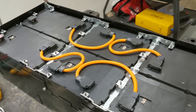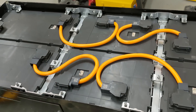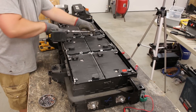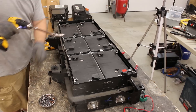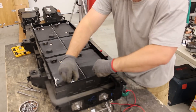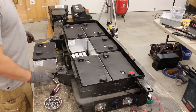Since this is still at high voltage — 110 volts — I'm putting my gloves back on and starting to take off these cables. Starting with this one will immediately bring it down to 55 volts so I can continue safely. That worked — I wasn't sure how I was going to get them out.